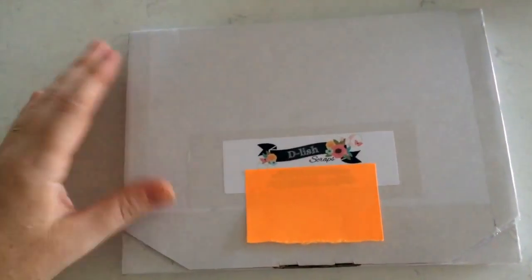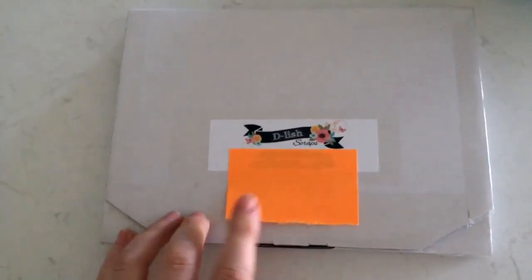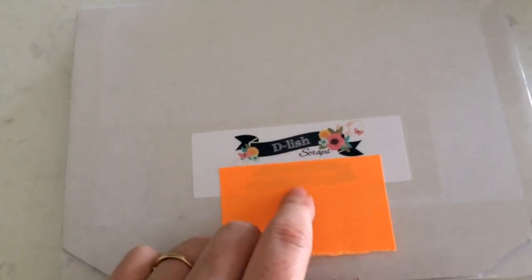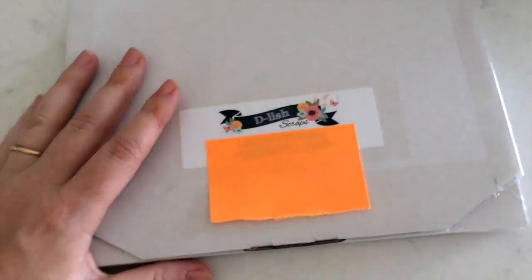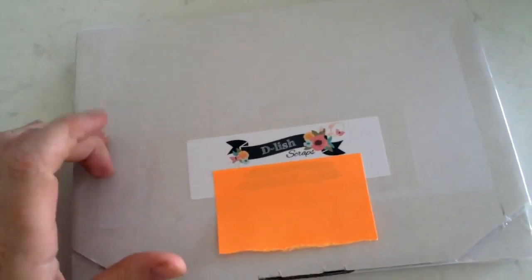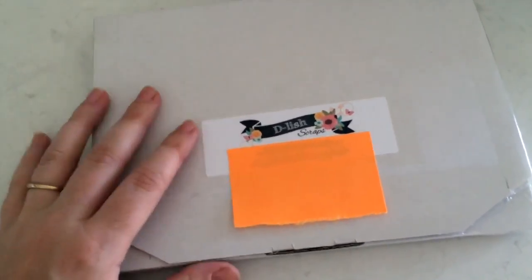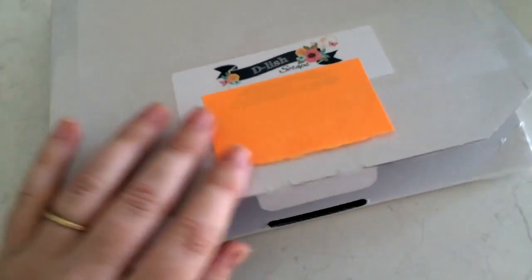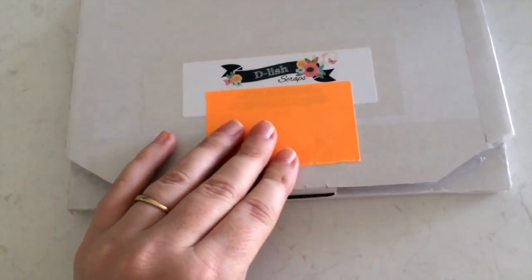Hi everyone, it's Balkan from For the Love of Paper and I have a kit unboxing video for you today. This kit is from Delish Scraps - I haven't ordered their kits before. They're just a small embellishment kit and they cost $10 Australian, about $2 to ship, so $12 total. You get a pretty cool little embellishment kit - I've seen them around for a while.